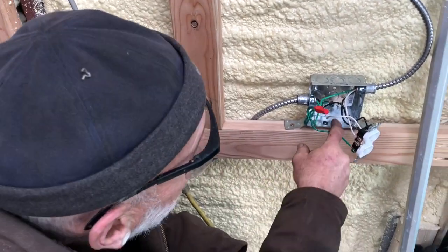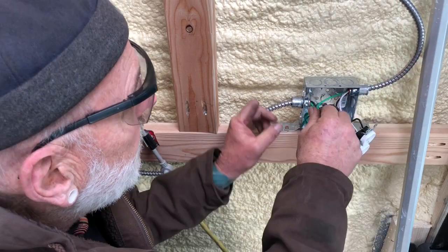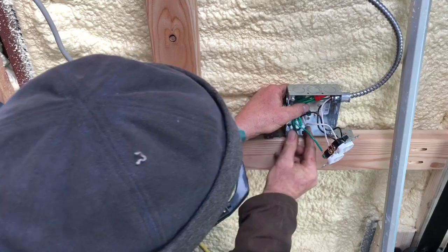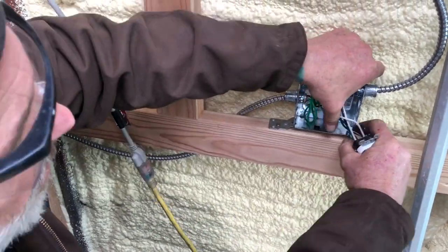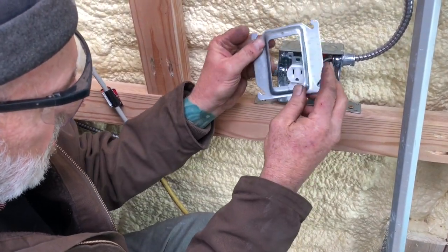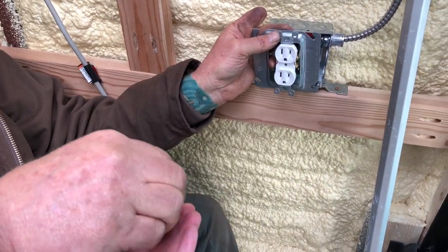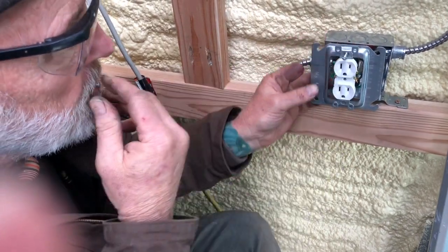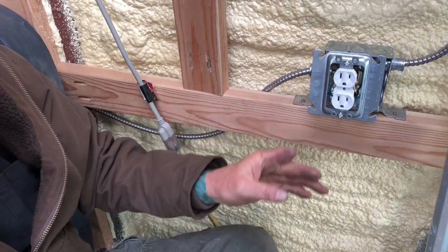Now we're grounded to the box, to the outlet, and to the grounding line — I think we're good to go. That's all going to go in like that; we just need to get our mud ring and put it on here. It's easier if you go from the top. I can just imagine some electrician out there laughing his butt off watching us try to figure this out!